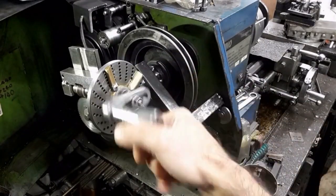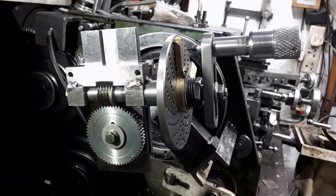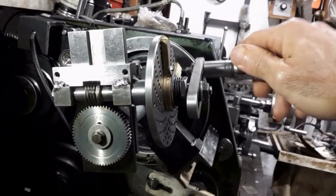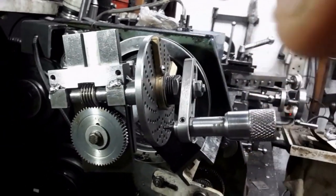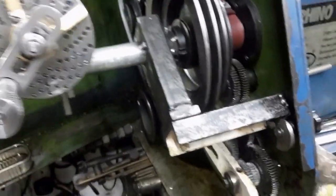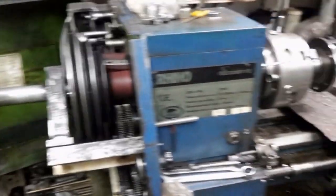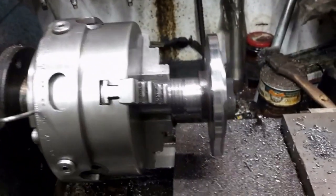The dividing kit I made is fitted to the lathe. It can use different sized gears including the lathe's change gears. It bolts to the lathe's headstock and is coupled to the spindle. The dividing head chuck backplate shall be marked with 360 divisions.